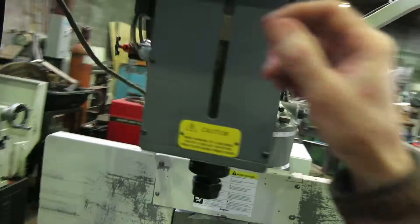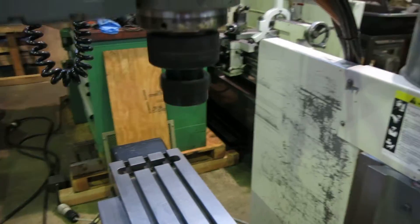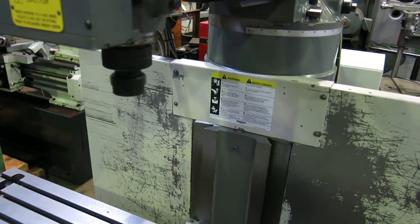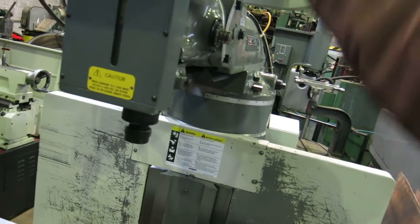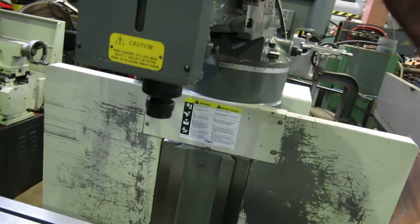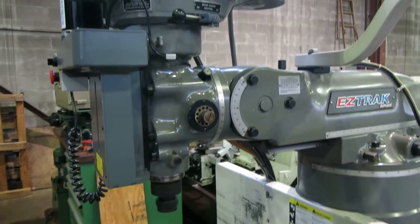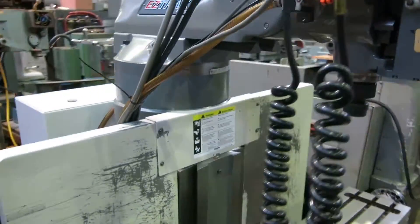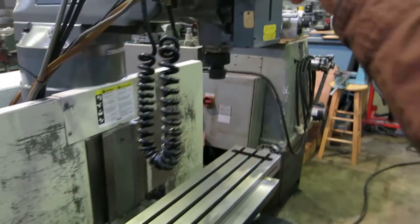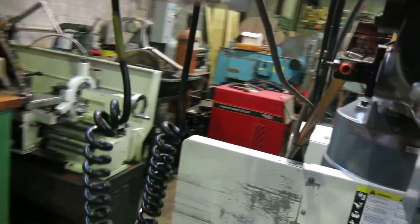We'll put the spindle on — you're in high speed right now. It's a quick switch 30 spindle. Spindle sounds real good. Down to like 1200 RPM there, then we'll put it in low speed.